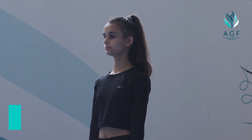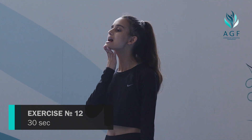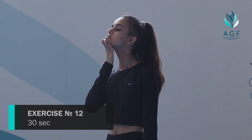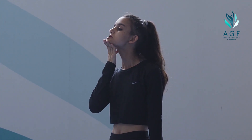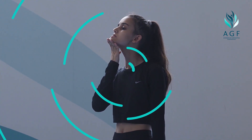Chin pushing. Open your mouth and cover your teeth with your lips. Move your lower jaw forward and push against your chin with your finger. Resist your finger with your facial muscles while contracting and relaxing them.